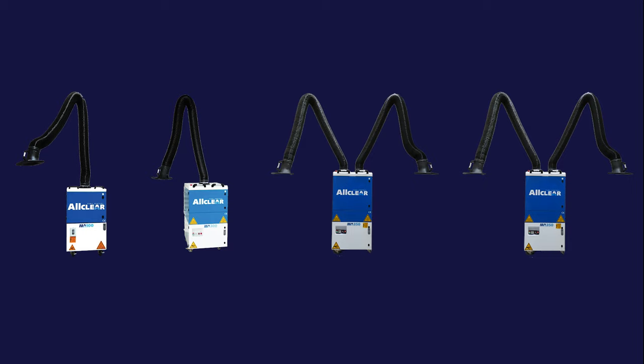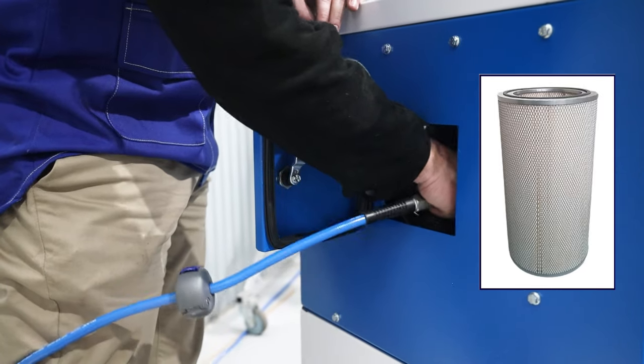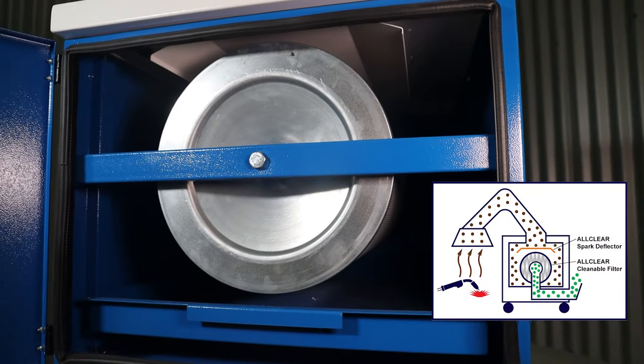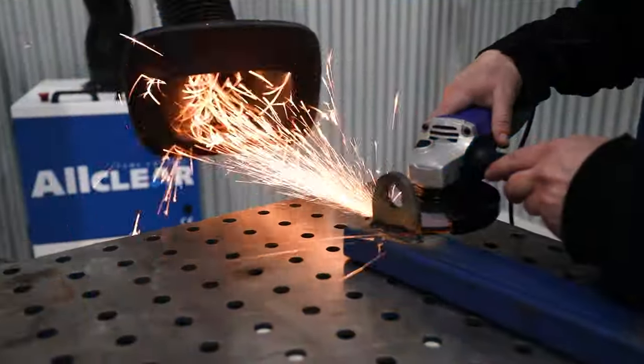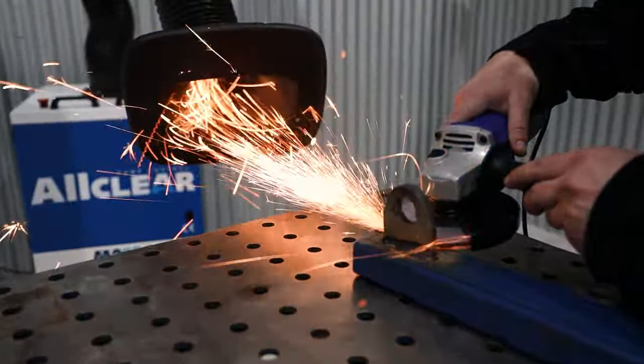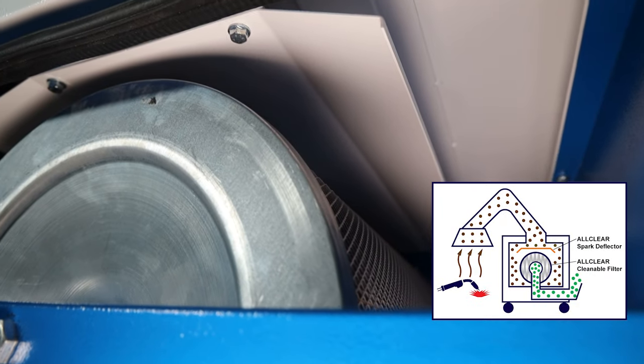In contrast, the AllClear MA series of mobile fume extractors use filters that are designed to be cleaned and reused many times, and feature a special deflection plate above the filter. This shields the filter from sparks, hot debris and coarse particles, virtually eliminating the risk of fire and further extending filter life.